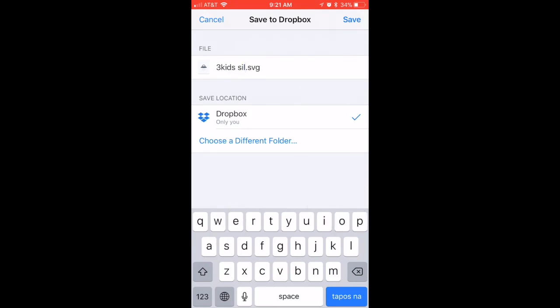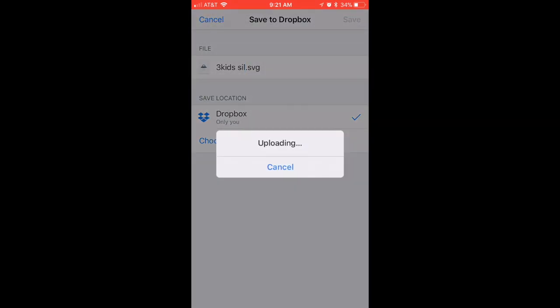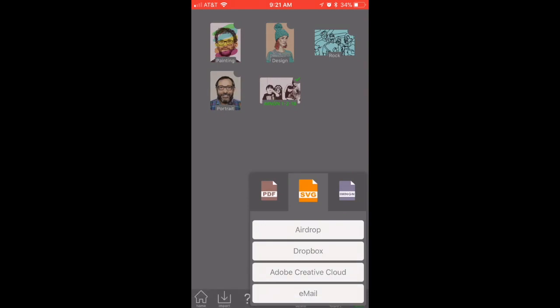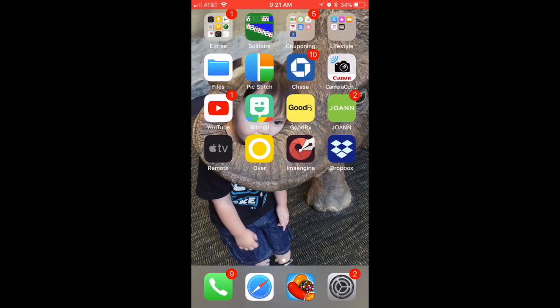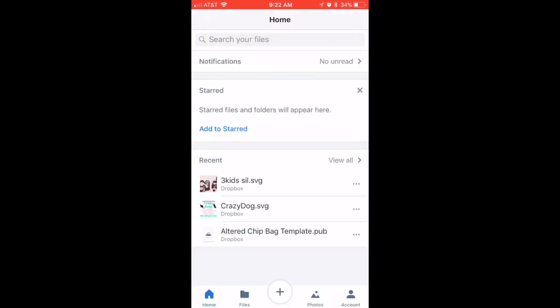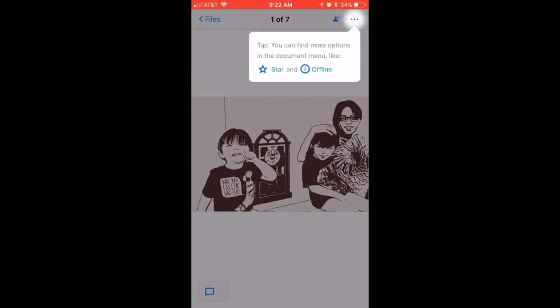I already have an old file for 'three kids' so I'm just going to replace that. There may be a little bit of a delay to replace it, so I'm getting out of here, going to my Dropbox — and there you go, 'three kids' SVG!